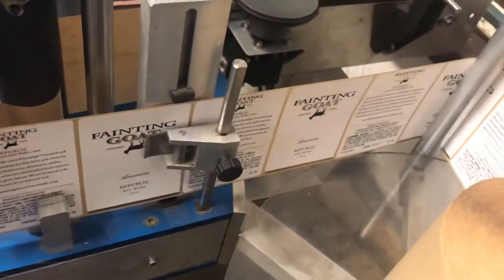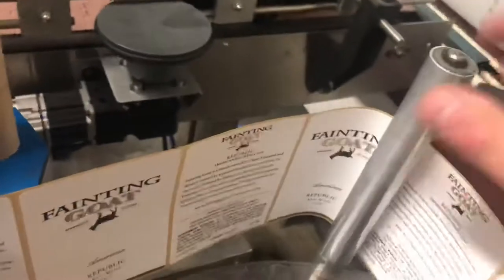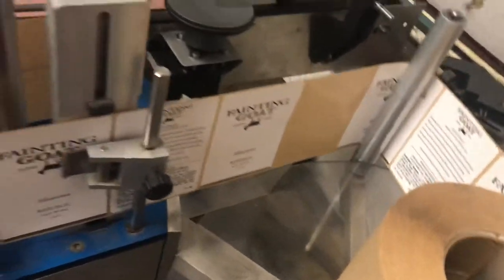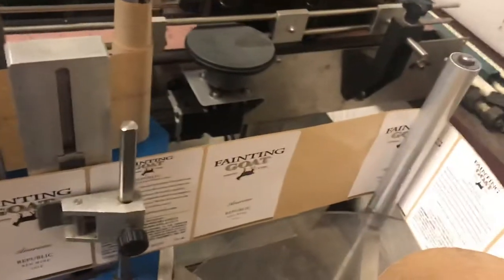We have five bottles over here. We're going to take off this label, and this will be how we confirm that the gap measurement math is being done correctly.